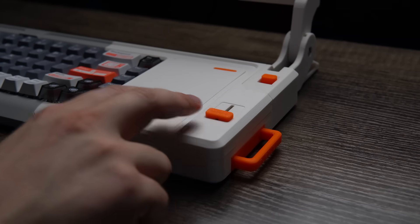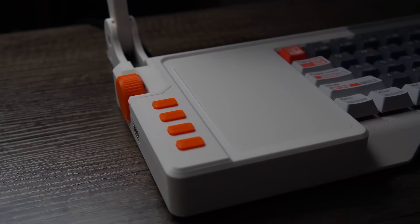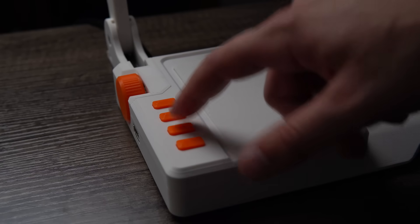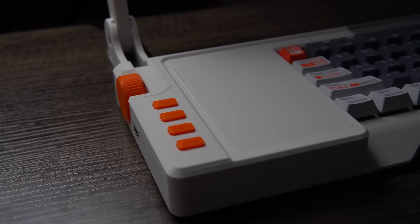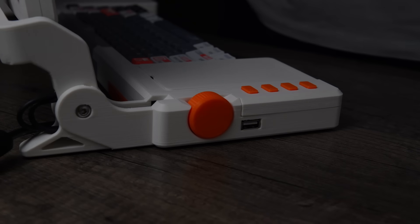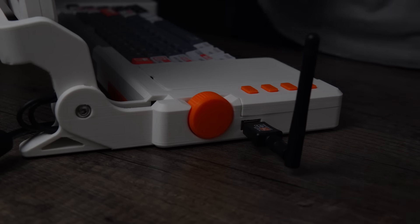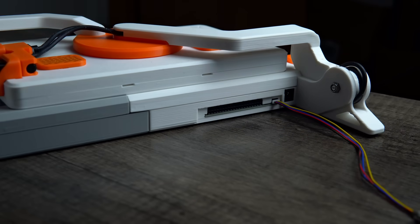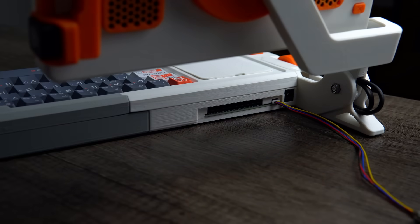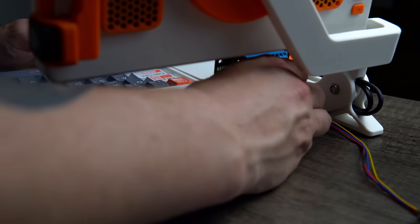It's got a bunch of inputs like a linear slider that you could use to control volume or screen brightness, and four programmable buttons. It's also got a rotary encoder with a push button. On that same side, there's an auxiliary USB port that you can use to connect all sorts of things like a Wi-Fi extender. In the back, there's a quick connector so that you can attach Adafruit I2C sensors, and there's also an external GPIO header so you can connect any standard Raspberry Pi shield to this device.